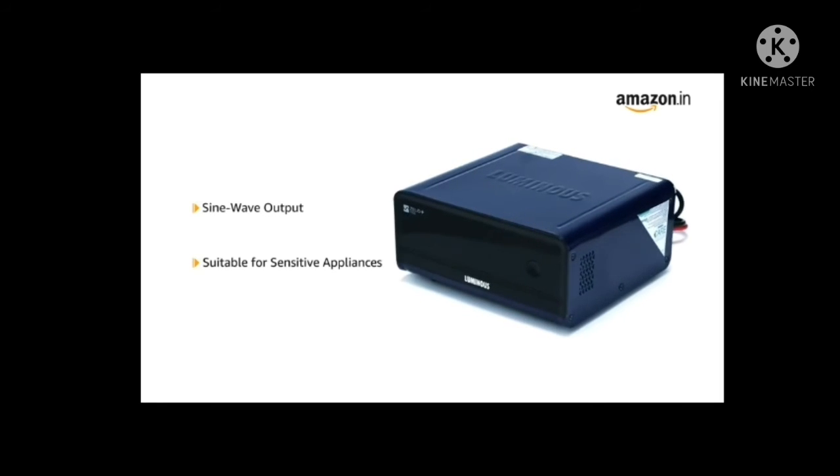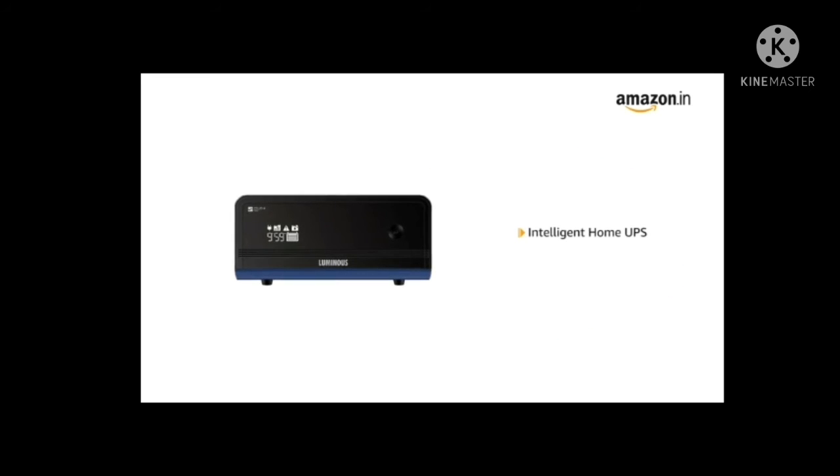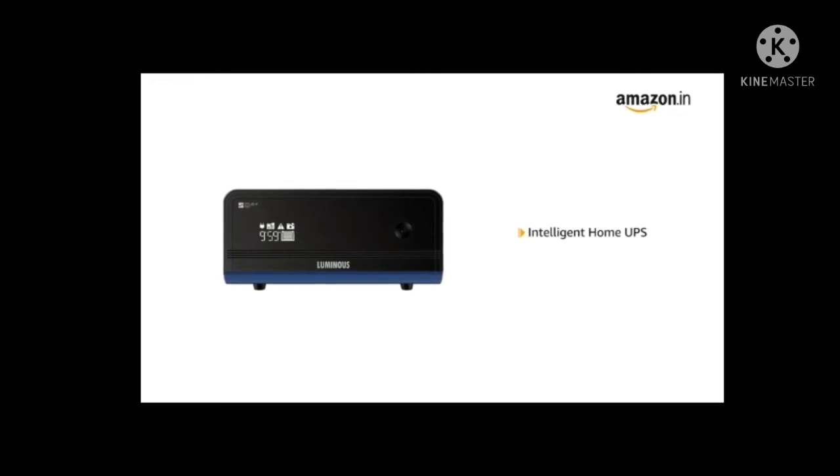LED TV, fans and LED tube lights. Powered by a 32-bit DSP processor, Xelio has adaptive learning capability to charge batteries and calculate backup and charging time,